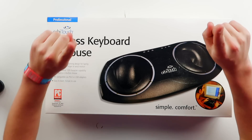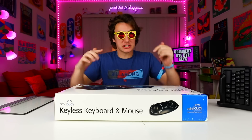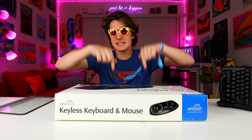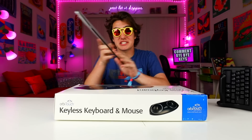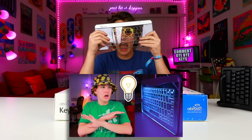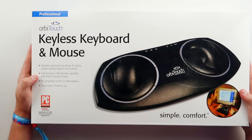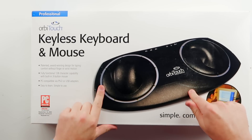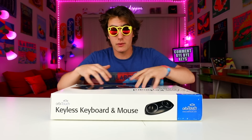This right here is called the Orbi Touch Keyboard. It is probably the weirdest keyboard I have ever seen to date. If you wanna check it out, links down below - it is hella expensive, don't even click the link. I've made a bunch of videos on weird keyboards before. I checked out this glass one that is so awesome - this thing actually works and it looks cool. So this thing is called the Orbi Touch Keyboard, and as you can see in the picture, there are no keys on it. And that's where things get really weird. I'm gonna go ahead and unbox this thing right now.